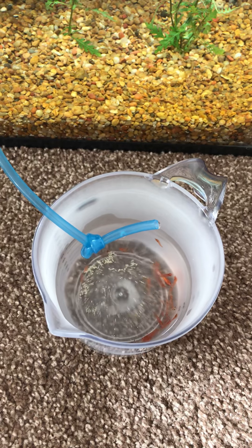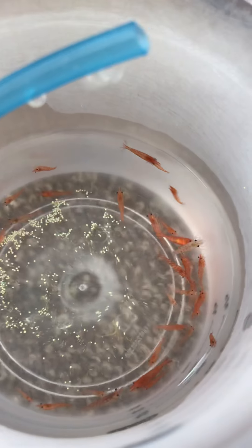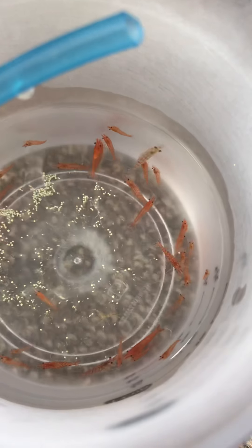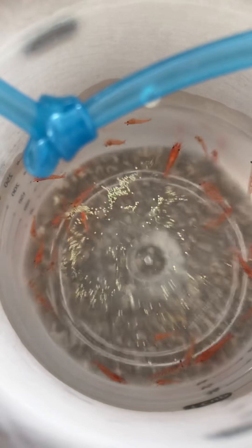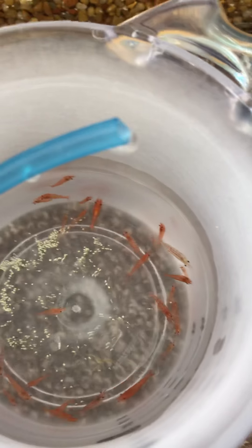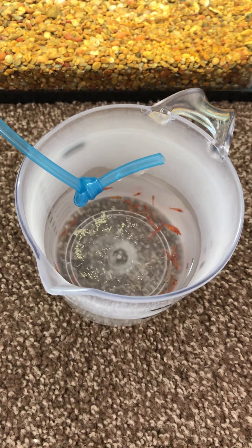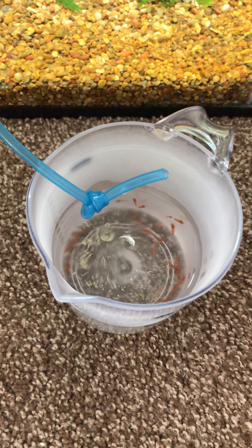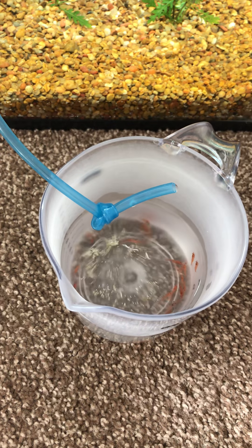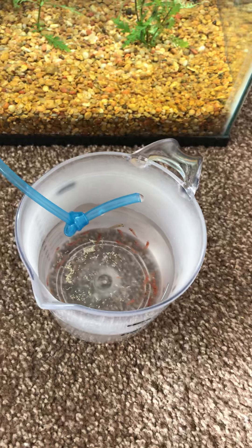Pretty neat — they're just kind of swimming around and doing their thing, getting used to the water. Just drip by drip. Let that fill up, probably dump out half or maybe three-quarters, fill it up again, do that a couple of times, make sure that they're well acclimated to it. Just want to try to do it the right way — that's what I've read.